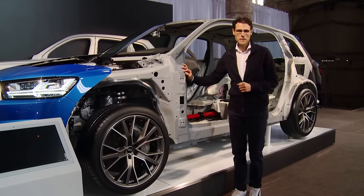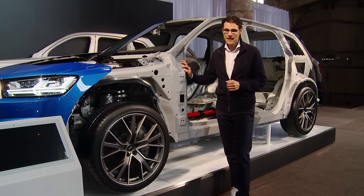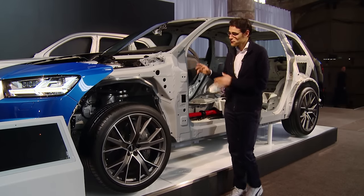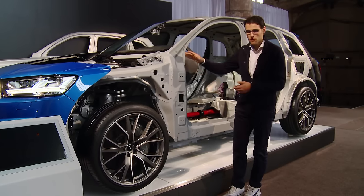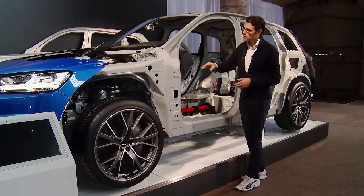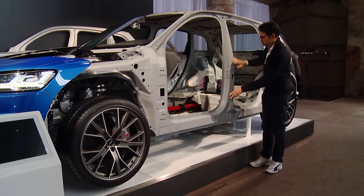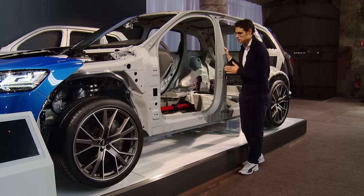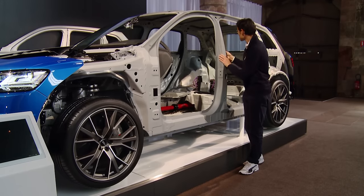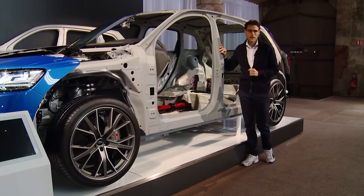There's a cutaway model available, which I always like to show. It's still a very heavy car at 2,300 kilograms, especially because the engine is very heavy. They try to save weight with an aluminum chassis — most parts are from aluminum as you can see. However, it's a compound: some parts here are from steel because those are where you need the most stiffness, especially for side crashes. The hood and other outer parts are all aluminum.